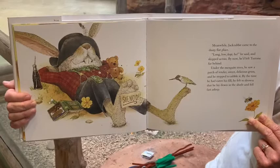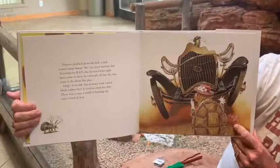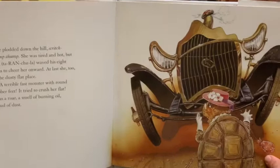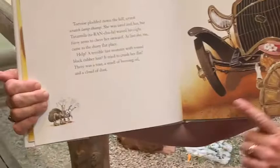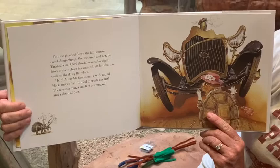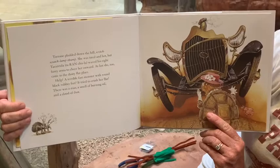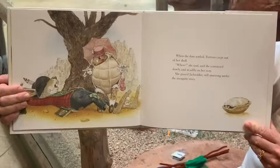Tortoise plodded down the hill — scritch, scratch, lump, thump. She was tired and hot, but Tarantula waved his eight furry arms to cheer her onward. Look, there's Tarantula! I like Tarantula. At last, she too came to the dusty, flat place. Help! A terrible, fast monster with round, black rubber feet — it tried to crush her flat. There was a roar, a smell of burning oil, and a cloud of dust. When the dust settled, Tortoise crept out of her shell. "Whew," she said, and she continued slowly and steadily on her way.